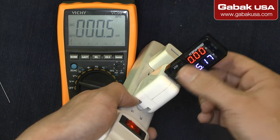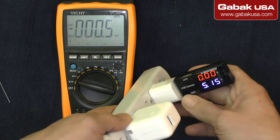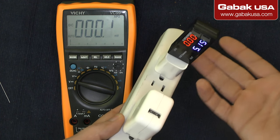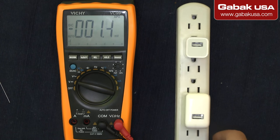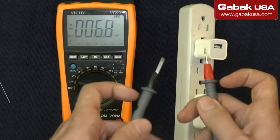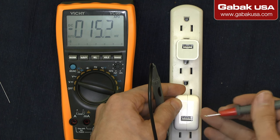Usually we should have 5 volts. Now we're going to try the other one — it's about the same, but I have another charger that was sometimes working and sometimes not. If you don't have the USB tester tool, I'll teach you how to check it quickly using the multimeter.